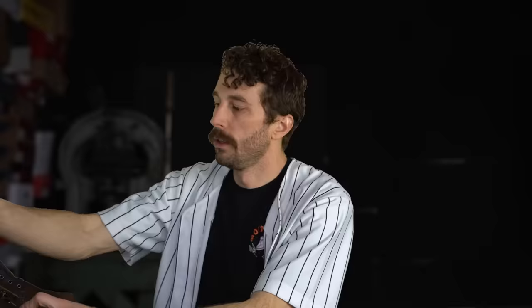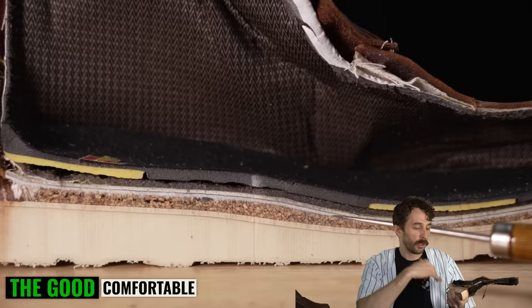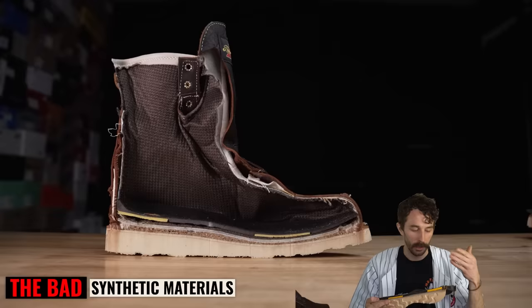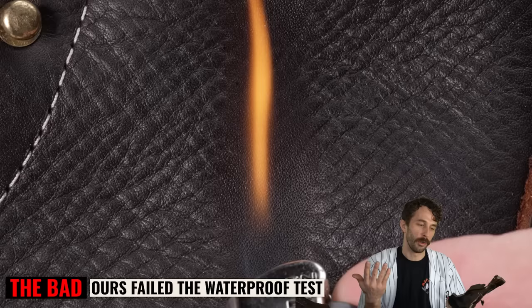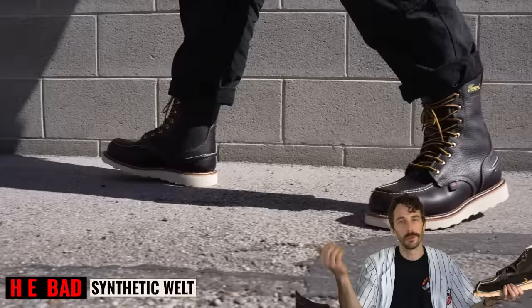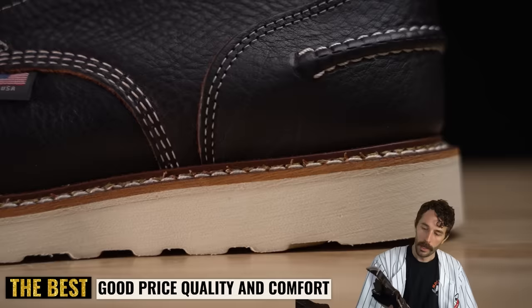The Thorogood 1957 has a really quick break-in period thanks to a soft leather upper while still being high quality. Comfortable underfoot with cork and fiberboard — not as durable as thick leather insole, but it breaks in within a couple of days. The bad: more synthetic materials — fiberboard insole, elastic heel counter — and I personally don't love the waterproof lining or the synthetic welt, though that's always been a Thorogood sticking point. Under $300, it's a pretty decent boot and the most versatile in this lineup — works as a work boot, casual heritage boot, or a hybrid.